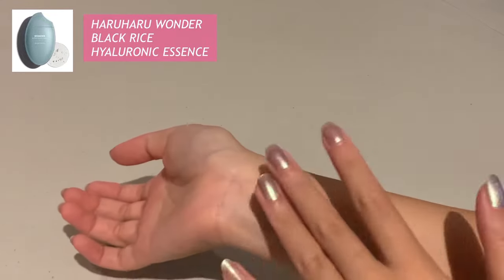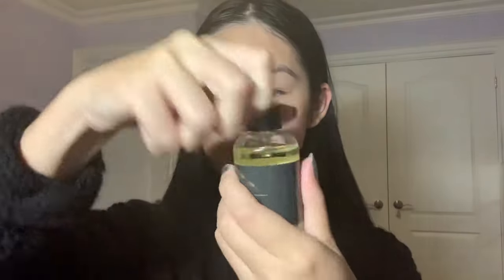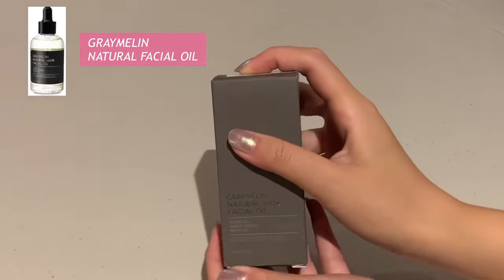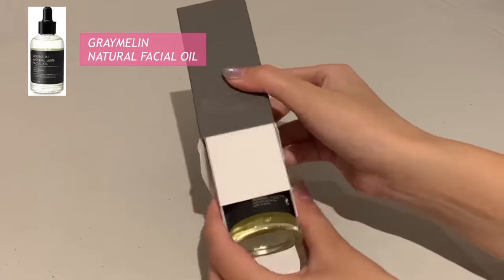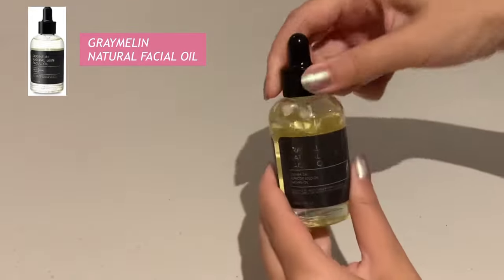I'm going to use the same moisturizer as before — this is the Neutrogena Hydro Boost. And this is my favorite part: this is the Gray Melon Natural 100 Facial Oil, and it only has three types of oils — jojoba oil, apricot seed oil, and argan oil. It is a multi-use facial oil from Gray Melon that nourishes, bounces, and protects skin, leaving it soft and glossy. It's blended with various natural oils that supply rich nutrients and long-lasting hydration to dry skin. It absorbs quickly into the skin without leaving much greasiness or stickiness.